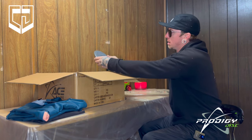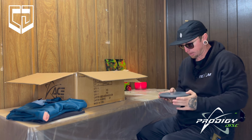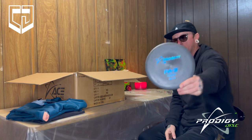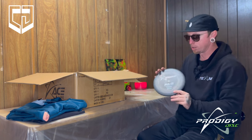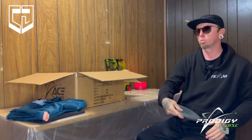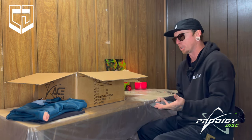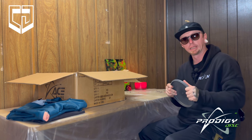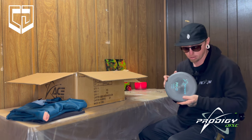We got a 300 PA3. This is a 3,3,0,1 — pretty straight putter. I've never had a blackish grey one with a blue stamp before — pretty dope. 174 in the 300 plastic. PA3's got a bead. That 300 feels great. These are my main go-to putters, PA3s. I've been using the 300 Glow PA3 cause they're really gummy in the wintertime — they'll hit chains and usually stick.